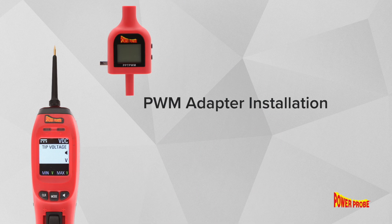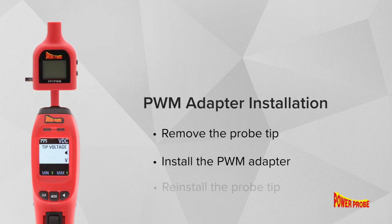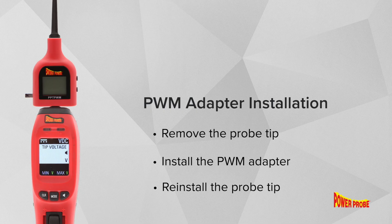To use the PWM adapter, simply remove the probe tip, install the PWM adapter, then reinstall the probe tip. It's that easy.